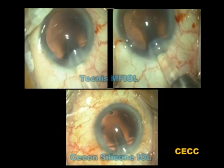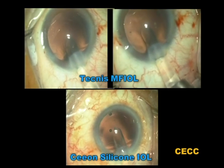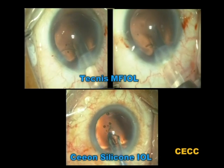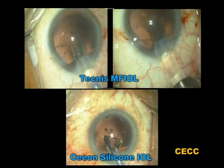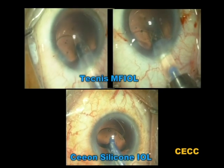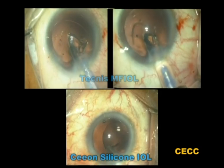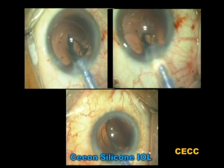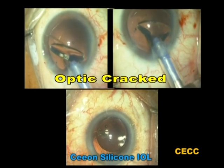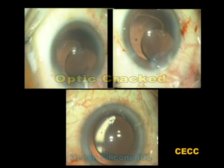This combination of clippings shows the insertion of Tecnis multifocal intraocular lens and the Xeon silicon intraocular lens using the Silver series system. This lens design, when launched, was meant to be implanted using the holder-folder forceps. For convenience, it became a custom to deliver the lens using the Silver injector series. The IOL optics cracked in each case. These problems could have been avoided if a proper and appropriate implantation system had been employed. These IOLs were exchanged with similar designs using the appropriate implantation system.